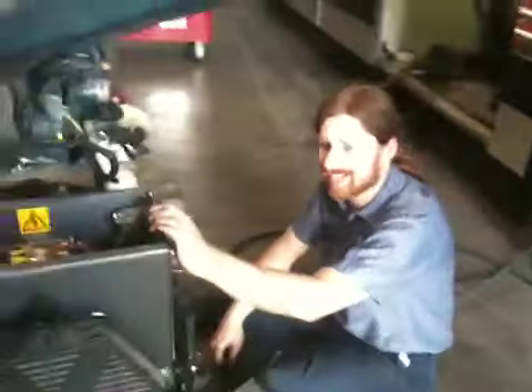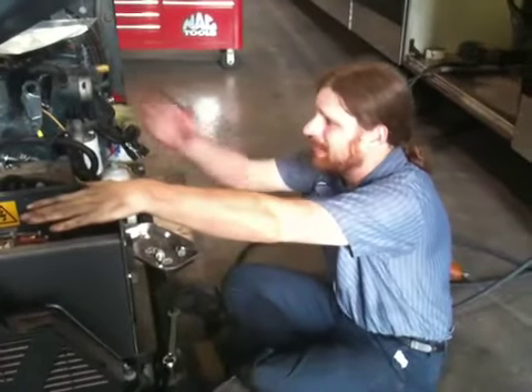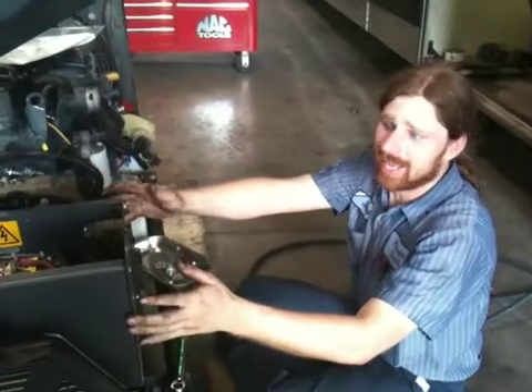I'm sharing this video with you of the boys working on a generator and a can. We had to replace the can in this one. What happened? Most likely somebody sprayed water behind the bell housing on the engine and fried the can.